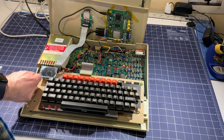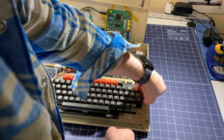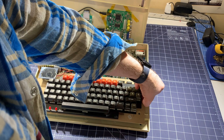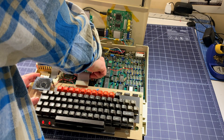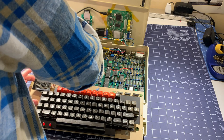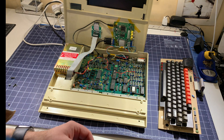Let me just take the keyboard off on the side. It lifts off — I'm going to pull it forward just a little bit, then disconnect the keyboard connector and the speaker, and then set the keyboard to one side. That way I can show you a little bit more about what's going on.